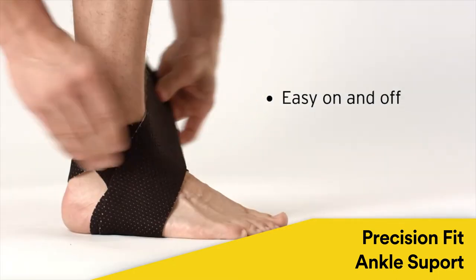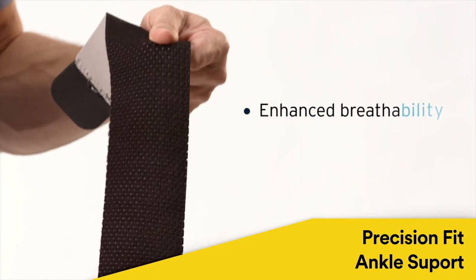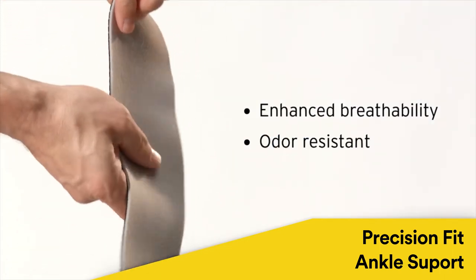Support is easy to put on and take off. Provides enhanced breathability compared to neoprene and is odor resistant.